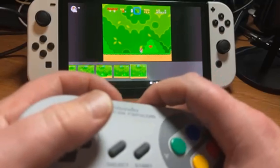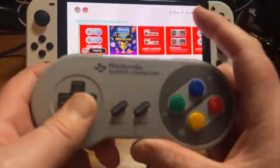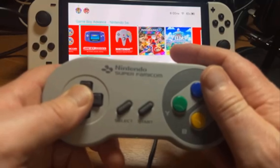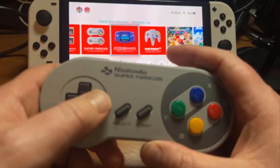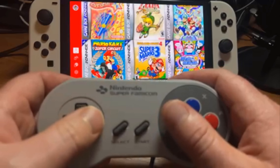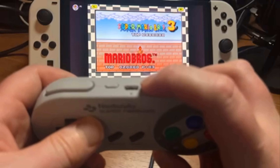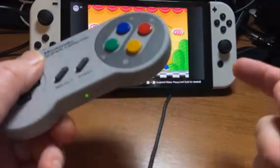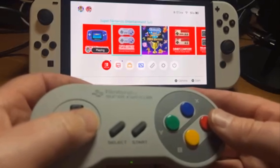Something you should know is that only works in the Super Nintendo, the Famicom, or the Super Famicom menu. Like if I go over to Game Boy Advance — I can play the game, I can go to Super Mario Bros. 3 for example, the Game Boy Advance version, and you can see it's working. But if I hit ZR, I can't get out. It only works in specific apps, which is a bummer because it would make sense to use this controller in GBA games too. So I have to go over to another controller to hit home to go back.